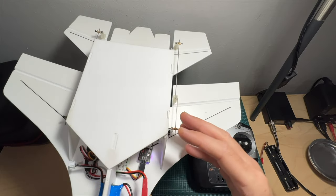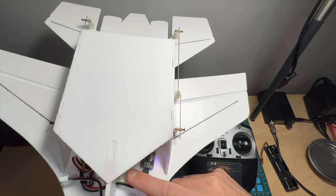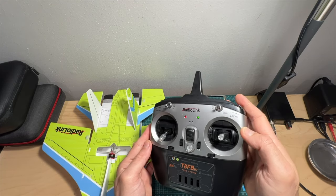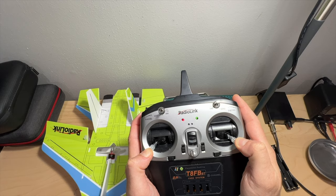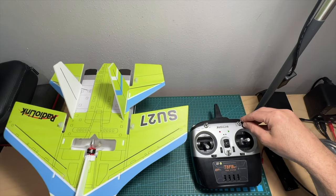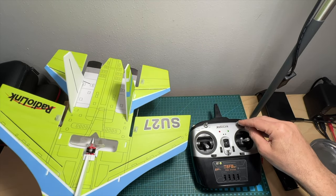If the airplane isn't properly stabilizing itself in stabilized mode, first make sure the battery is properly secured, then calibrate the gyro of the ByMiDB flight controller. To do this, power the airplane, place the SU-27 on an even flat surface, make sure the radio controller is powered up, then put both sticks in the outward position. After two to three seconds the gyro will be calibrated. You can then see the airplane trying to stabilize itself in stabilized mode and in gyro mode, while in manual mode it will not stabilize itself at all.